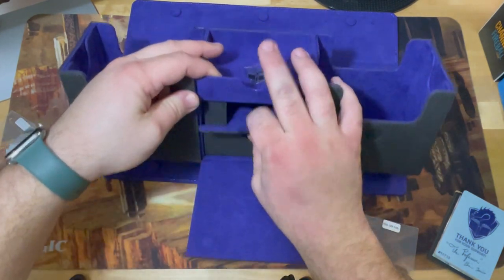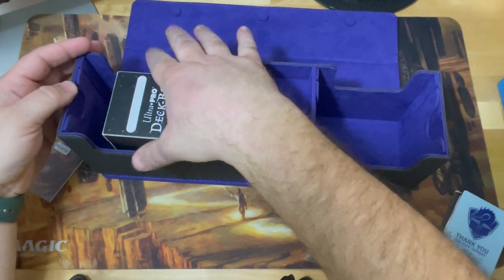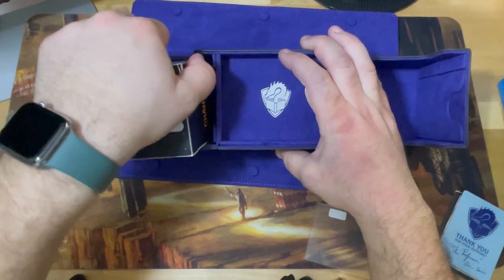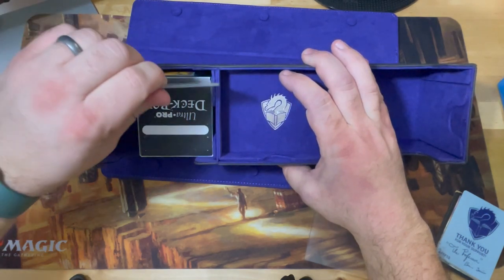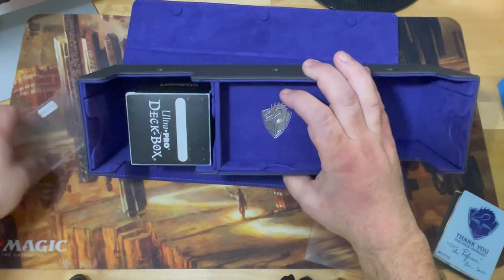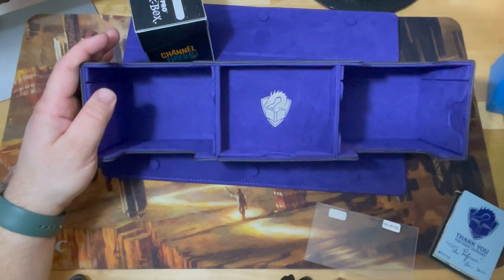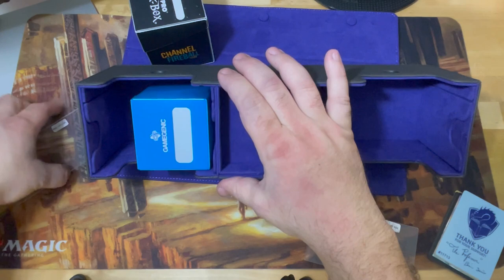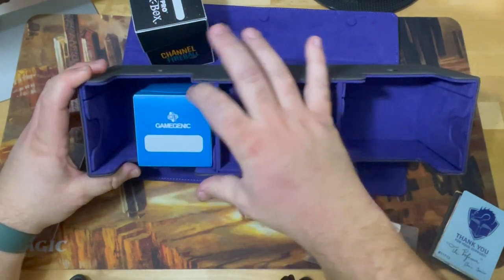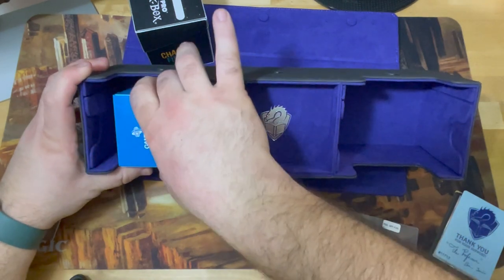Let's put some cards in it and see how it works. I've got this Ultra Pro Channel Fireball deck box — I can put it in there fine, no issues, even sideways. But that would not work with the divider because that's where the divider stands. With the divider in — ooh, that's a no. Not quite. Ultra Pro not gonna work for that. Let's try the Game Genic: that one's even a little bit wider. That does not work either. So if you're going to put a deck box in here specifically, yeah, for sure you won't be able to do it that way.